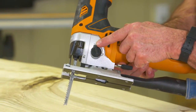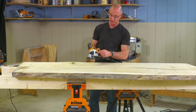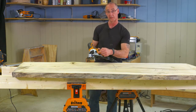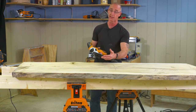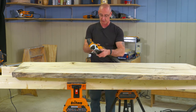On this saw, when that's on three, that's going to give me a real aggressive pendulum action, and when I have it on zero, not so much. So three equals aggressive pendulum, more aggressive cut. If I was cutting on a sheet of plywood, I wouldn't want that because I'd have a propensity to chip the veneer on top — so that's where I would dial that back down to zero.